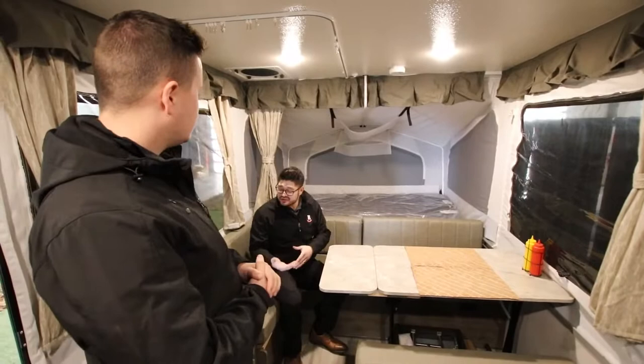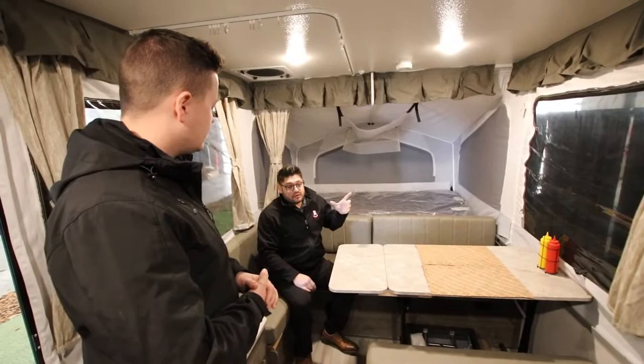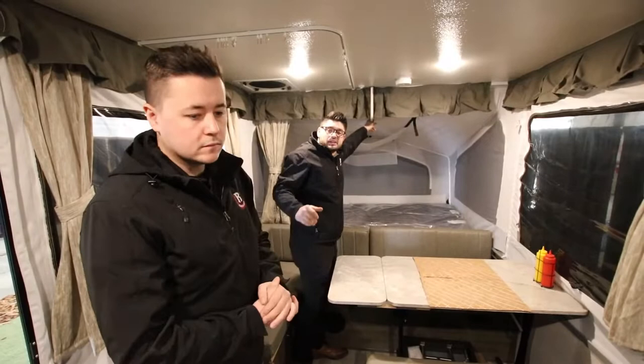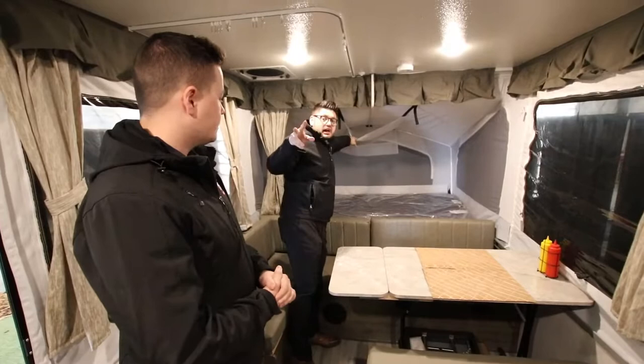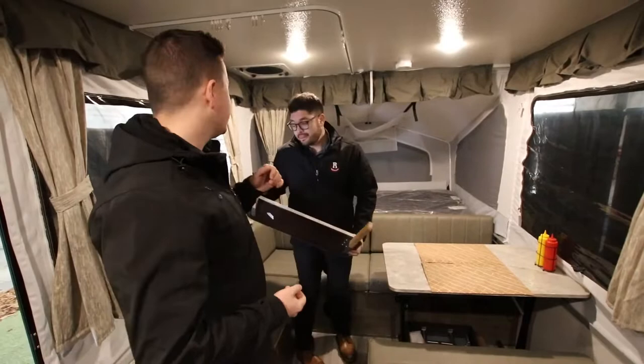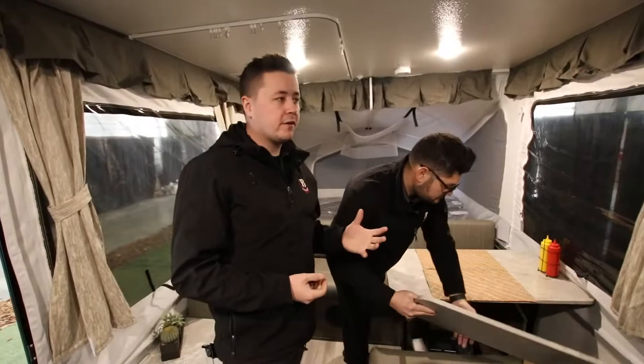They do provide you with one fan light that you can plug in just up here — it clips over top of the bed so in the middle of the night if you need to get up you can turn the light on. They also give you additional storage area by each bed end so you can store clothes, electronics, books, or flashlights. Just above that, we have a 10-blade high-flow fan. You can open one of the windows, turn that fan on, and it will draw a draft throughout the entire trailer.